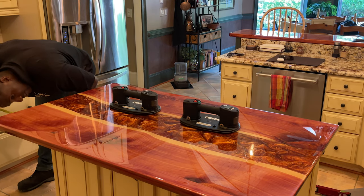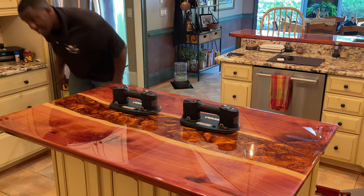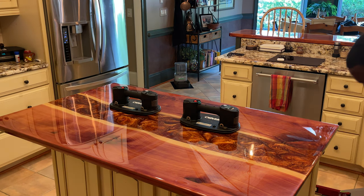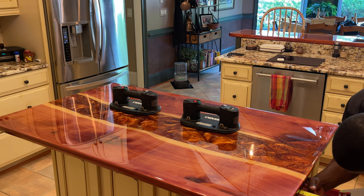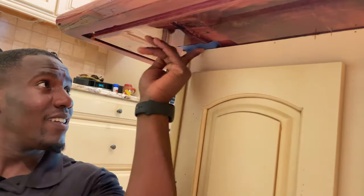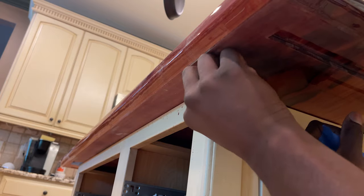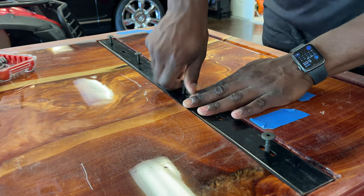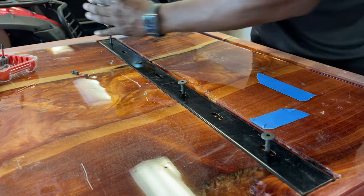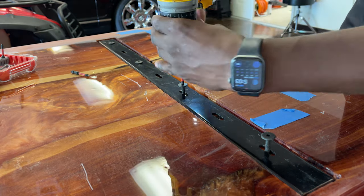Now it's time to start the install process. I'm measuring out where things are laying out and centering the island as best as possible. Once I have it centered, I'm putting tape underneath on the actual table itself so I have the exact placement of where it needs to sit when I take it off and put it back into place. Then you can see I'm adding the C-channel into place before we start adding the LED light strips and aluminum tracks.